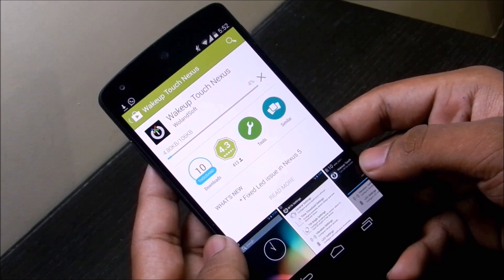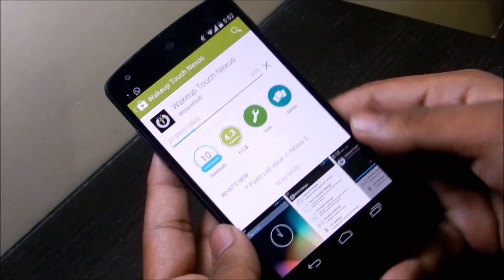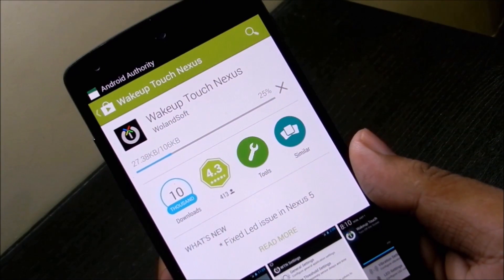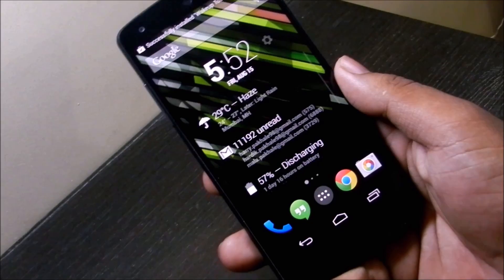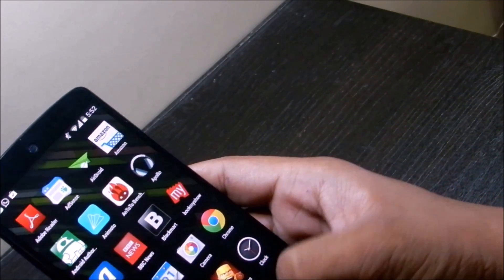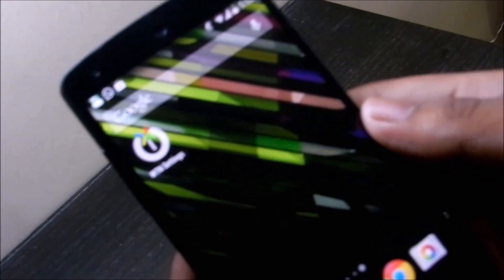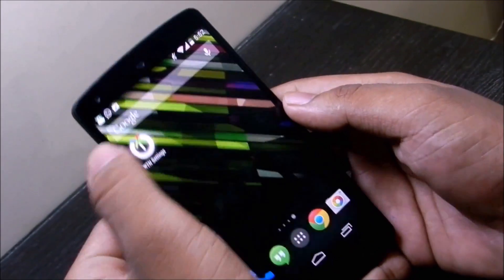Download this app — once downloaded, open the app. You can see here the WTN settings. These are the settings.